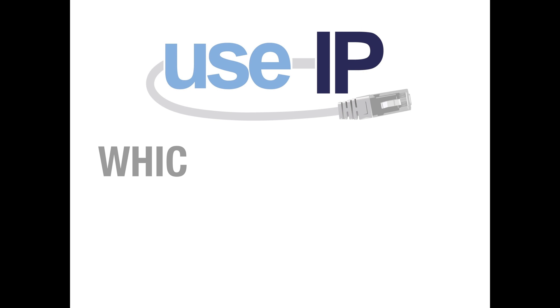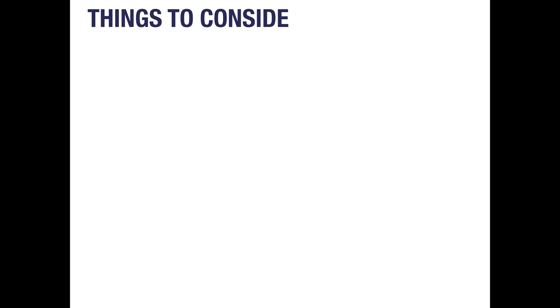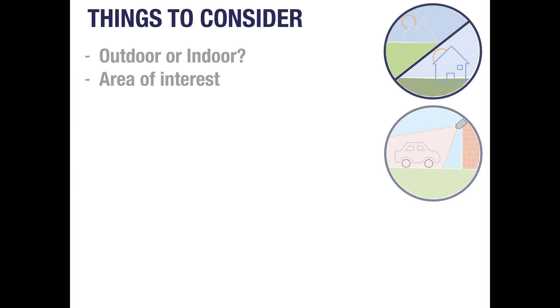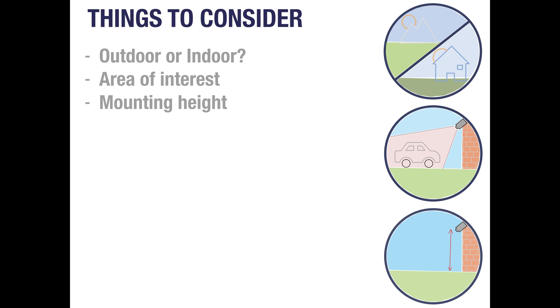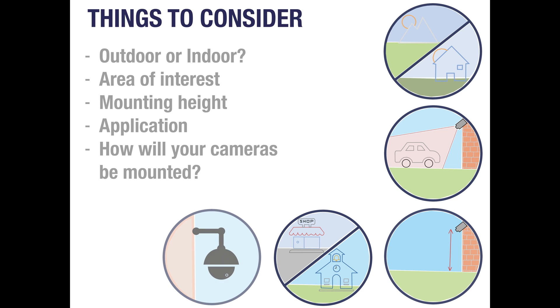Hello and welcome to this final video explaining the differences between the most common cameras and when they might be the right choice for your system. Every CCTV system is different and with so many cameras out there it can be hard to know which one is right for you. There are a few things to consider when making your choice: will your camera be mounted outside or inside, what's your area of interest, how far from the ground will your camera be mounted, and will you need a bracket or junction box? Each camera has different features which may make them a more suitable choice than another camera for your system.